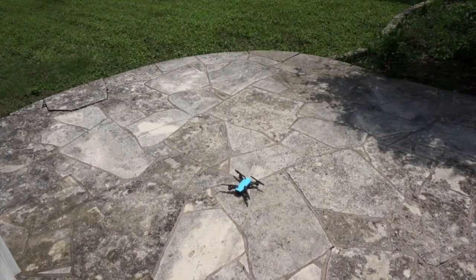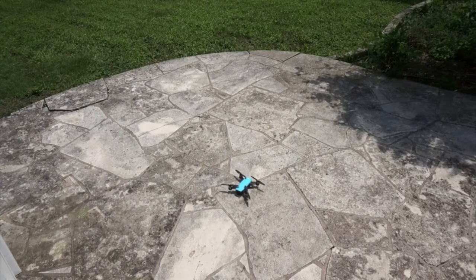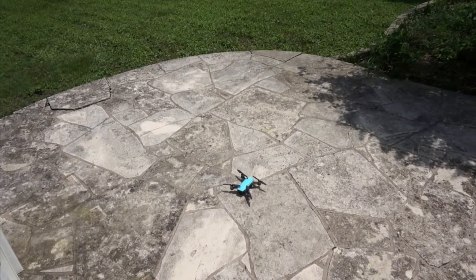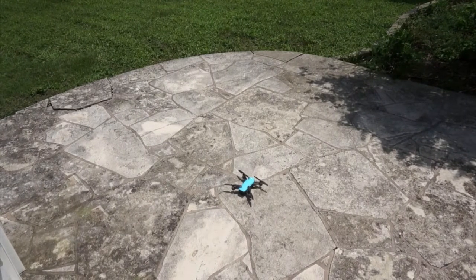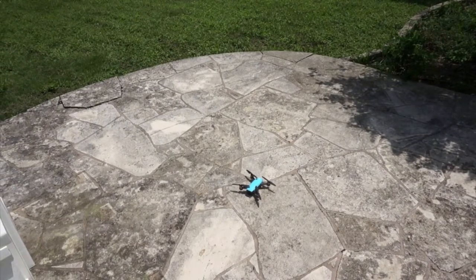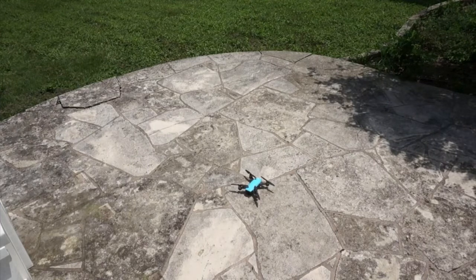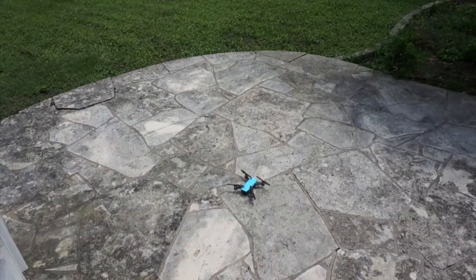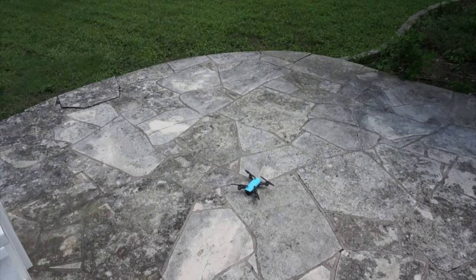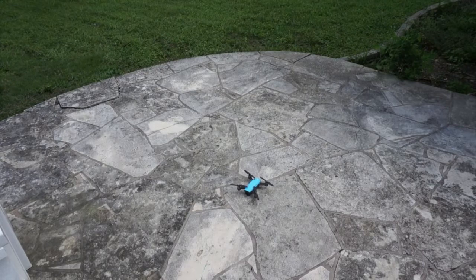All in all, our testing with SDK 4.10 has gone really well — Spark is responding well to all the different mission commands, and we'll be sharing more about that later. Give drone blocks for Spark a try if you own one. If not, you can try it with Tello or some of the other DJI aircraft. Thanks for watching.